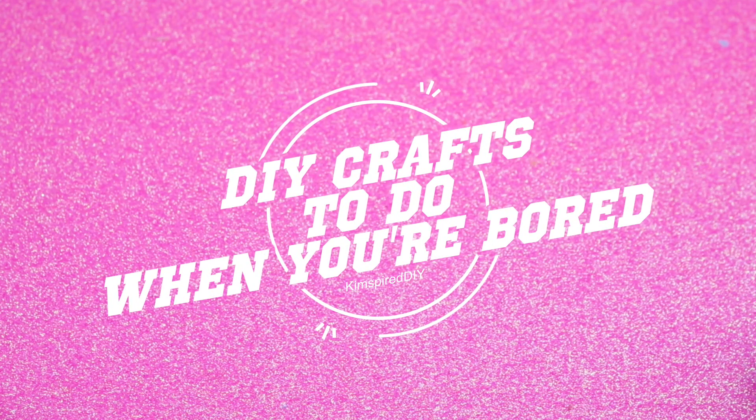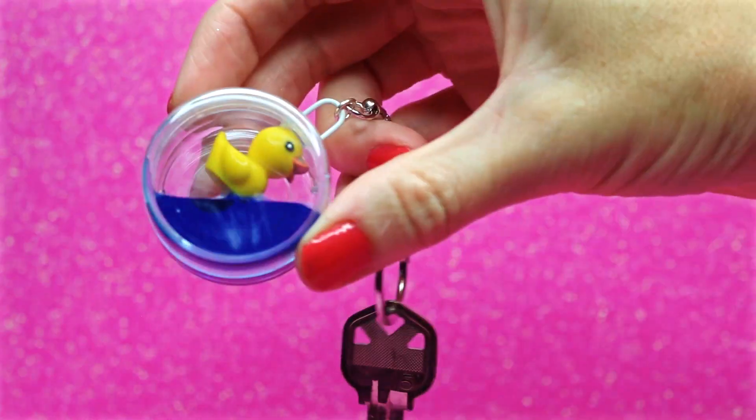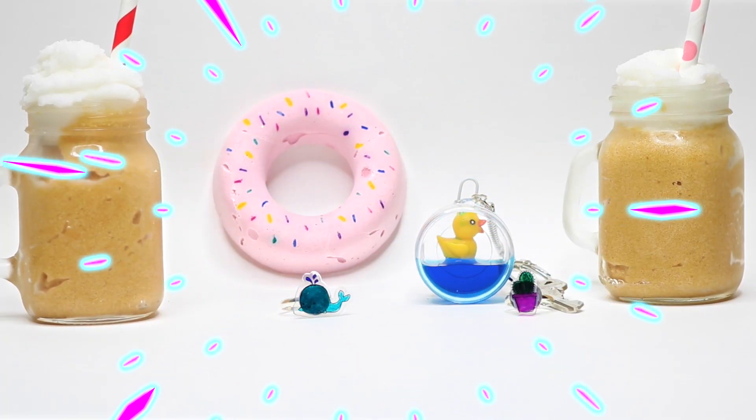Hey guys, welcome back to my channel. Today I'm going to show you fun and easy DIY craft ideas to do when you're bored. If you enjoy this video, please click that like button, and if you'd like to see more fun DIY videos, please click that subscribe button.